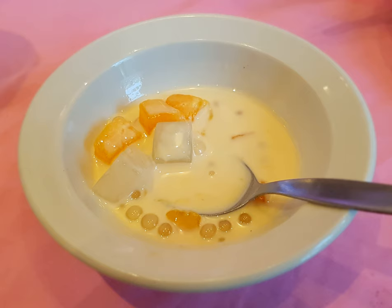Bilo Bilo is a Filipino dessert made of small glutinous balls, sticky rice flour rounded up by adding water, in coconut milk and sugar. Then jackfruit, saba bananas, various tubers, and tapioca pearls are added.